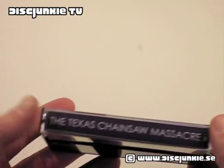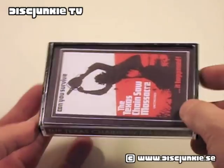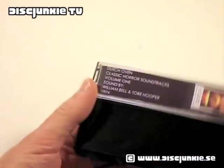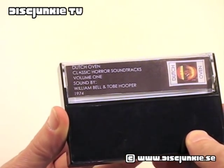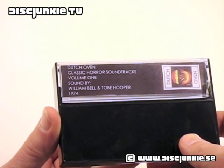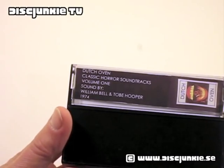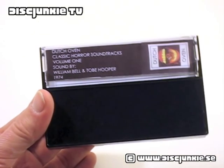So the question is obvious: why would anyone do this? Well, this is an unlicensed release, or bootleg, if you will. Here you can see the back cover — classic horror soundtracks, Volume 1, with sound by William Bell and Tobe Hooper. The reason for releasing this is basically that the Texas Chainsaw Massacre has never had an official soundtrack release.